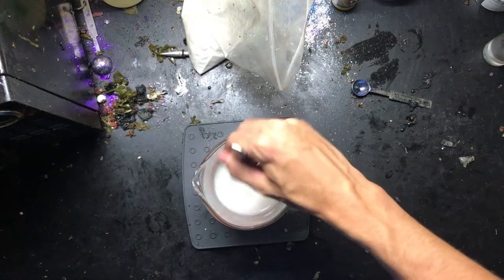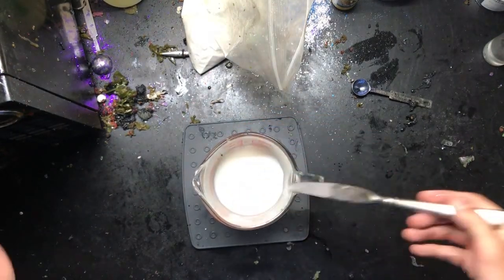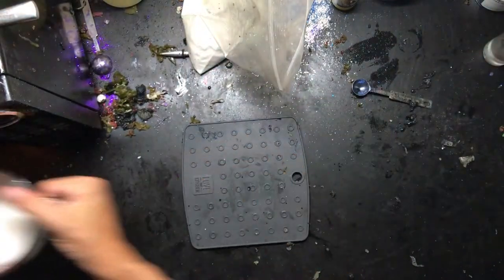So here's the cup of plastic. Since there's no color in it, we just add a little heat stabilizer, stir it up, and that gets put in the microwave for four minutes.